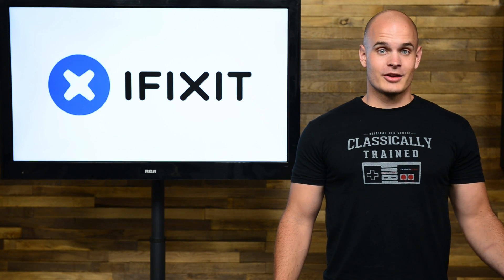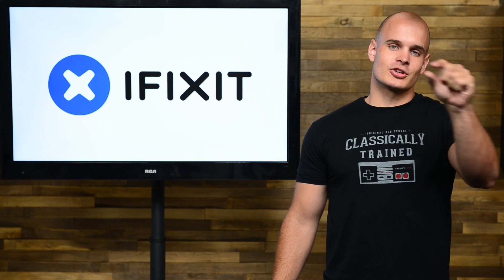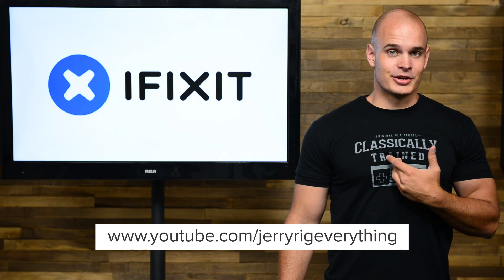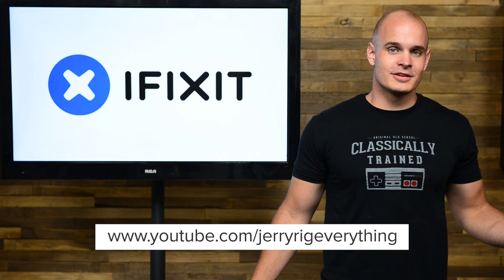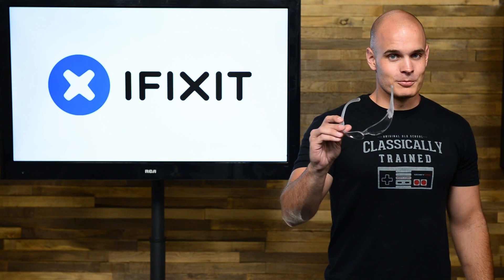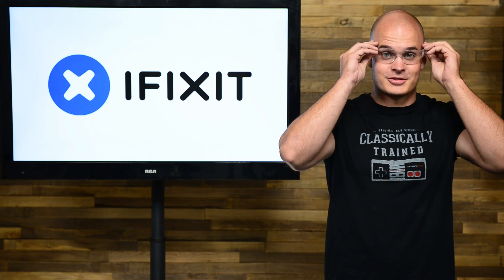One of the hardest parts about removing the glass screen on an iPad is the leftover shards of glass all around the outside edge. My name is Zach from the YouTube channel JerryRigEverything, and here on iFixit today we're going to attempt several different ways of removing this glass. One important thing — remember your eye protection.